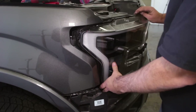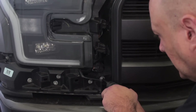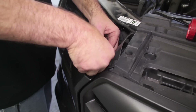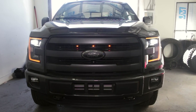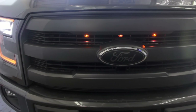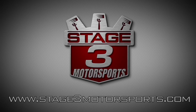Now the headlight and headlight trim panel can be replaced, which will finish up this installation. I'll see you in the next video.